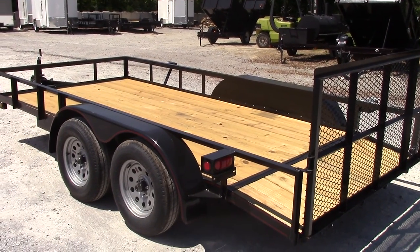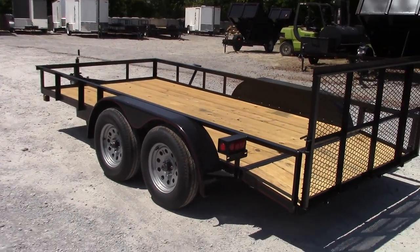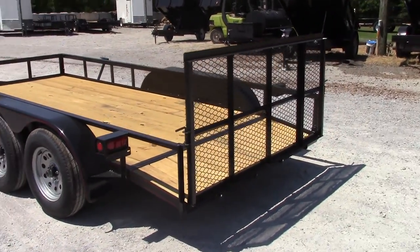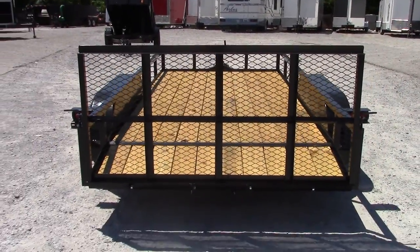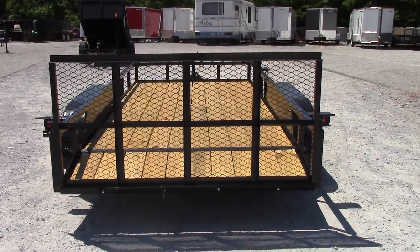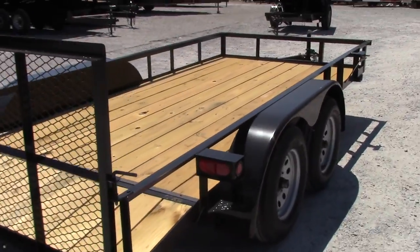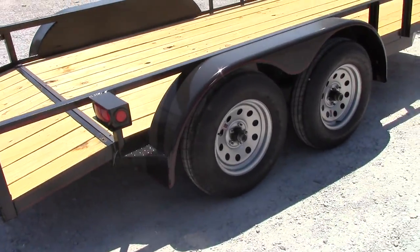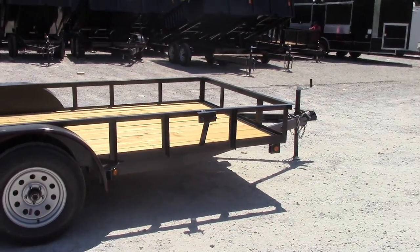The pins for the gate are going to be spring-loaded, so you don't have to worry about them falling out — they will stay put. Got your back gate here. Step fenders on this side as well. There's your spare tire rack up front right there.